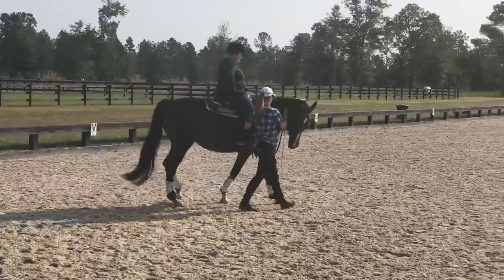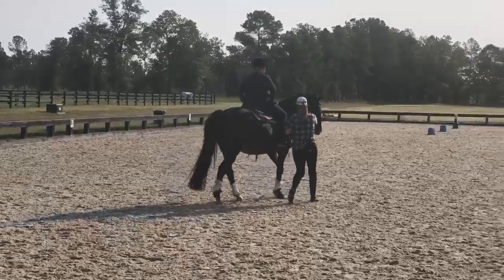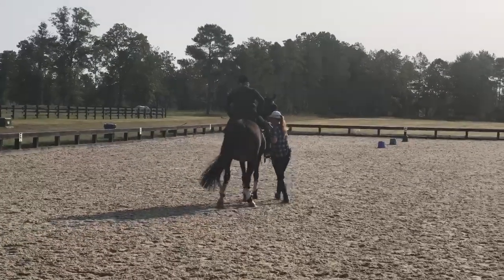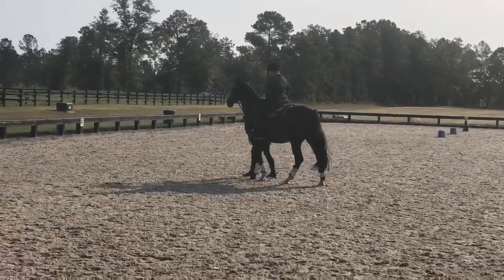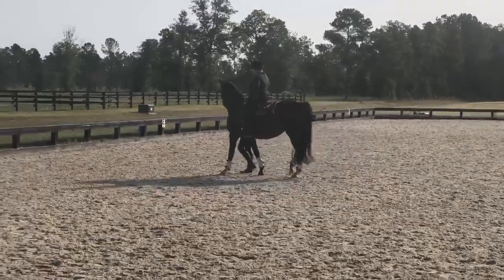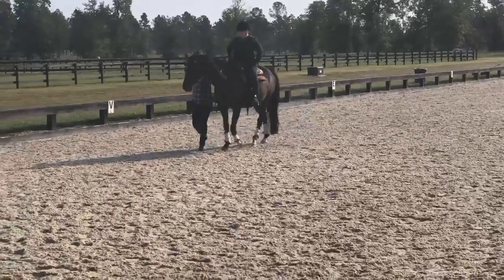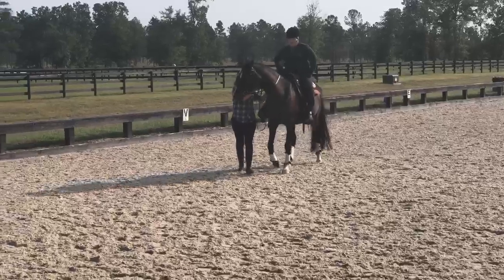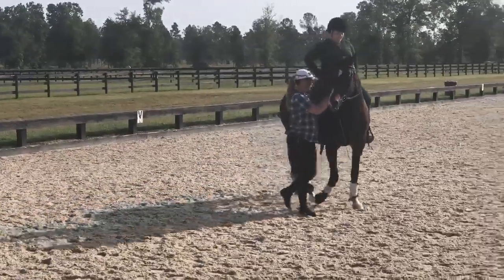And then we take the counter circle. I'm just going to half-halt that left rein a little bit — she'll struggle a little bit there, but she's pretty good. I like the way that she doesn't need a lot of rein to slow down. We're just putting her on that left shoulder now, so changing the balance, and this allows her to come a little taller, a little more collected.